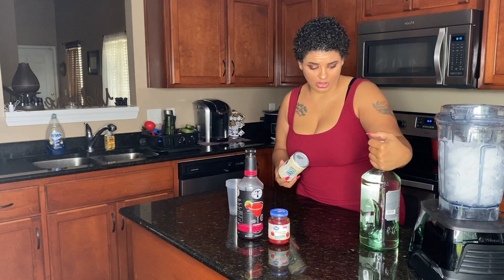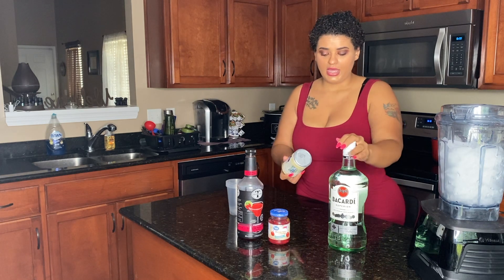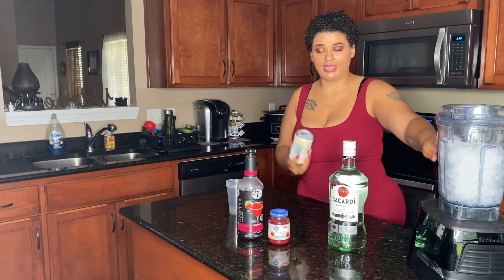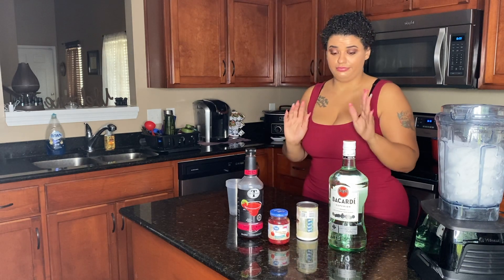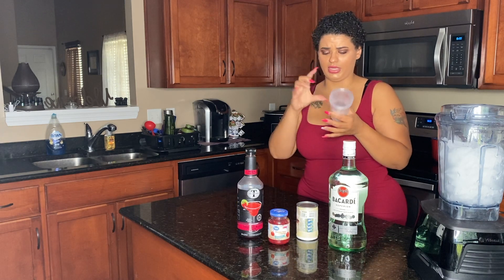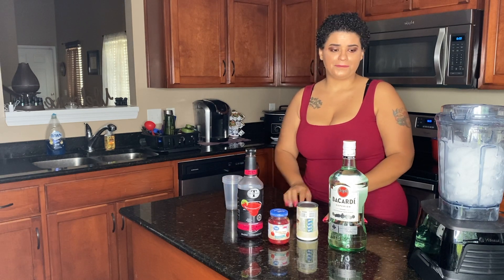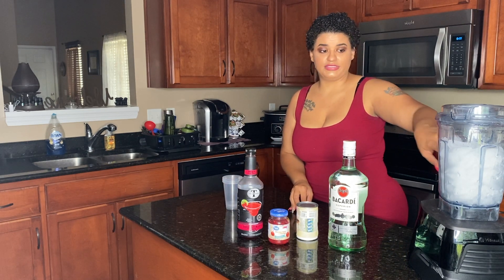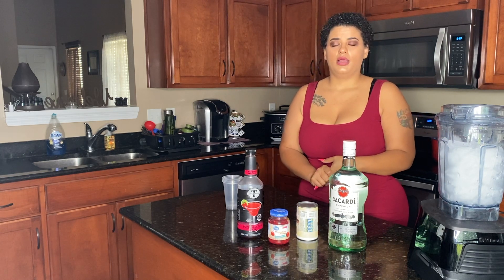I got this Bacardi white rum, but you can use whatever you like. Normally I only need a blender, ice, the Bacardi mixer, and some cherries — I just added the strawberry in case you want to make a strawberry piña colada. I already have about six cups of ice in the blender, just to make it a little bit quicker. These cups are 12 ounces and I usually get about four.